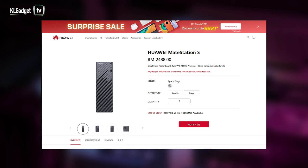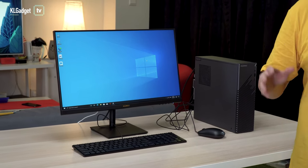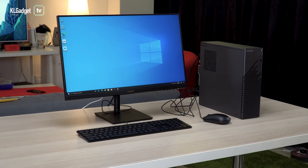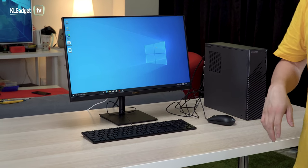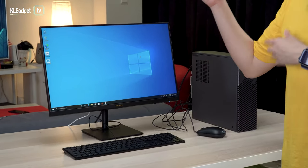The Huawei Mate Station S retails at RM2,499, and if you include the monitor in the package, that will cost you an extra RM500 or RM600 depending on whether you got it at the pre-order stage. Is this a good deal or worth buying as a personal PC instead of going to a PC shop and customizing your own? Well, it really depends on what you're looking for. If you want a no-frills desktop — you don't need expansion features, just a basic good-performing PC — the Huawei Mate Station S definitely delivers that. And if you use a Huawei phone, enjoy the brilliant ecosystem that lets you transfer files or share your phone screen across to your desktop.